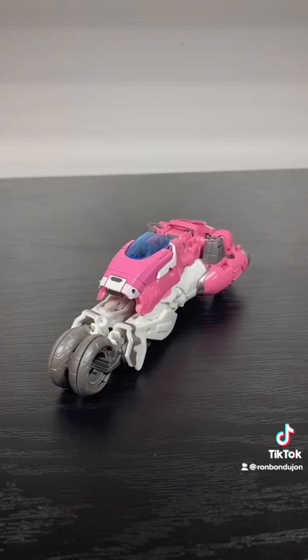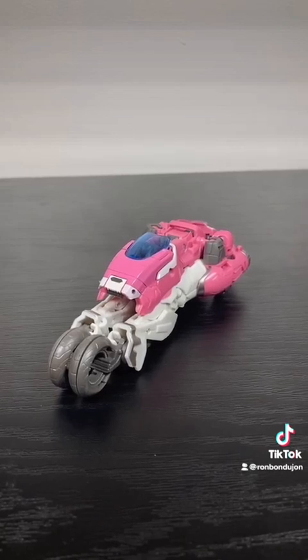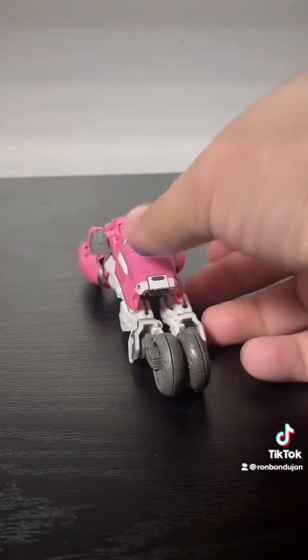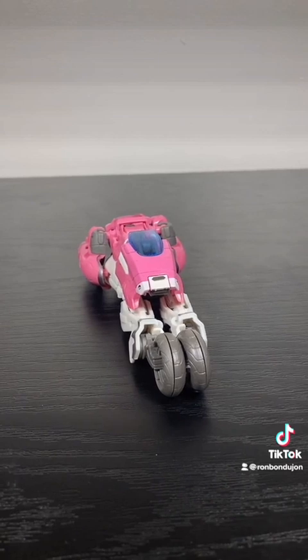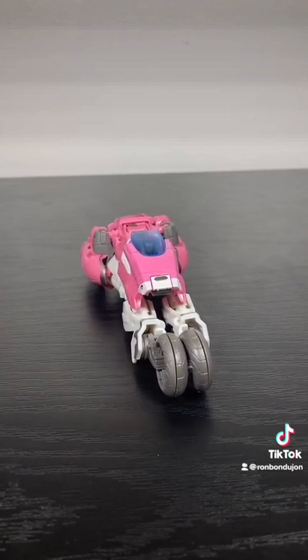The transformation is a bit finicky for my taste, but it does get you this really cool motorcycle mode. Personally, I'm a massive fan of Cybertronian modes — it's one of my absolute favorite things to see out of Transformers — so this hits a lot of great aesthetic notes for me.